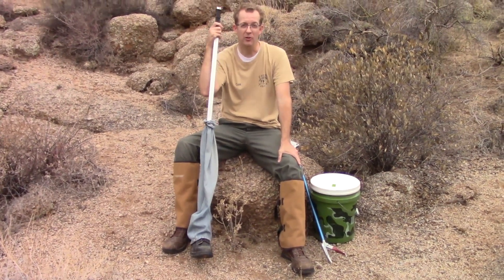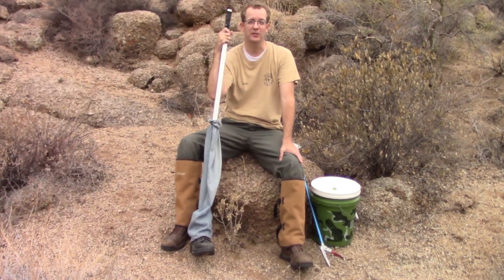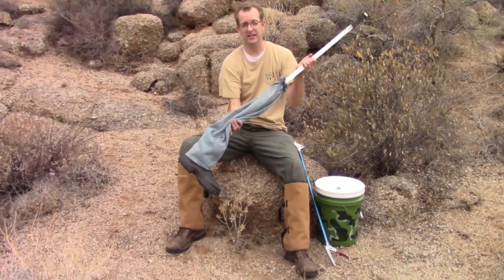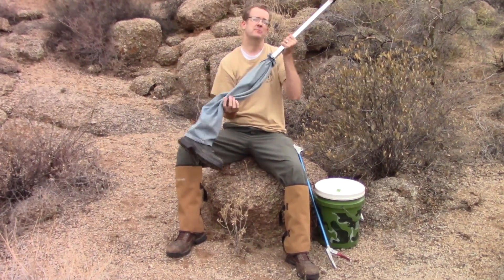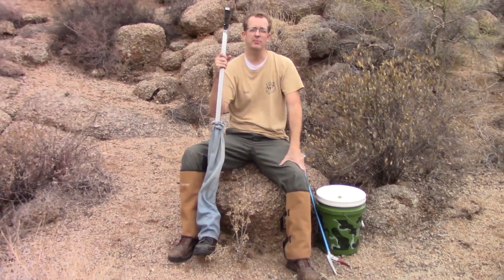So I went home that night and told my wife that I had a new research project I wanted to do — that I want to step on rattlesnakes and see what they do. She said that's a terrible idea. But she was worried, so she came up with the idea of an artificial leg. So I made the robo-leg to be able to recreate that scenario where I step with just enough pressure to restrain the snake but not hurt the snake.